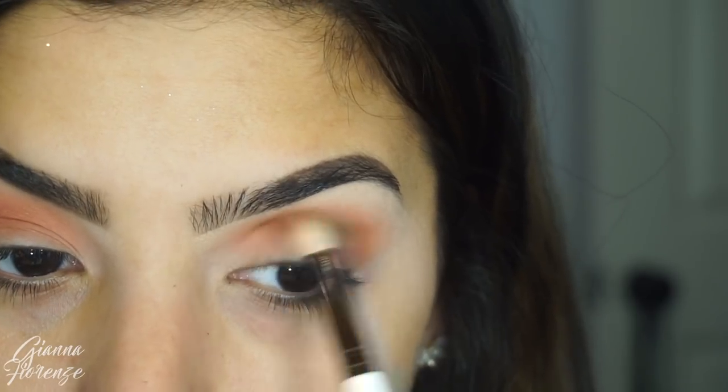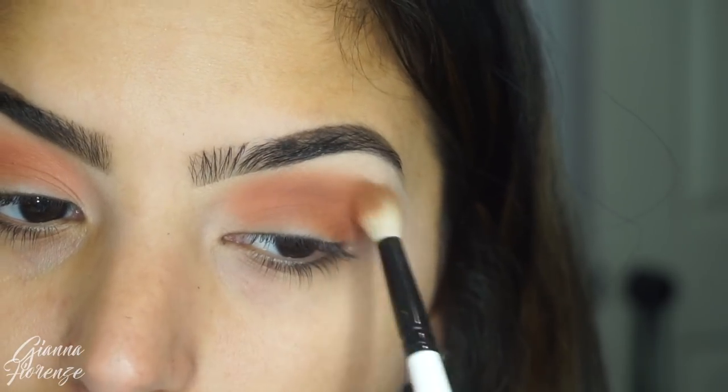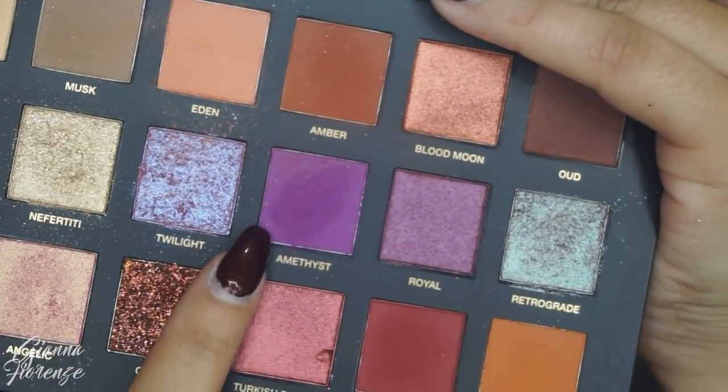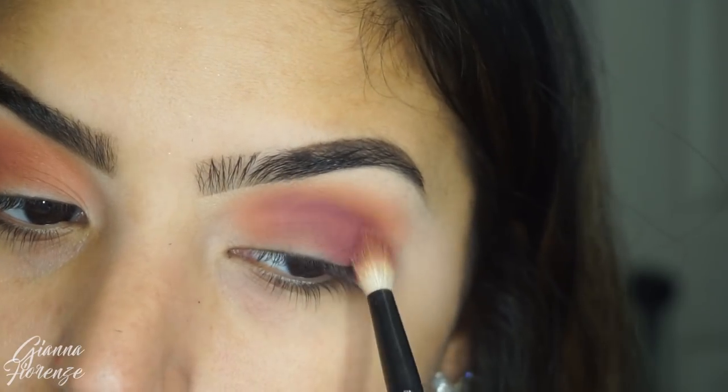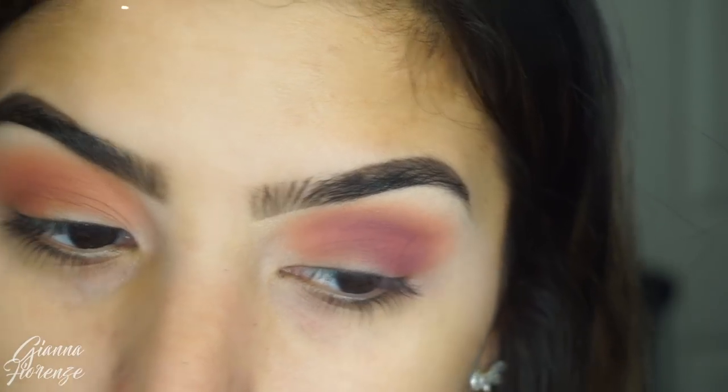I have some sparkles on my eyebrows because I still had sparkles from that tutorial — I think that was like two days before when I filmed it. I still had that glitter everywhere so it just took a little long to get off, but who doesn't love glitter on their face?